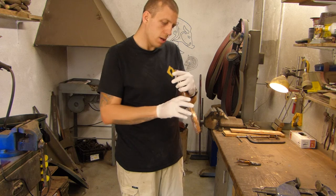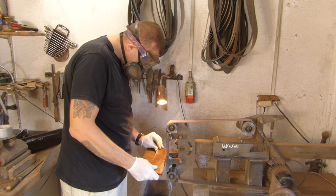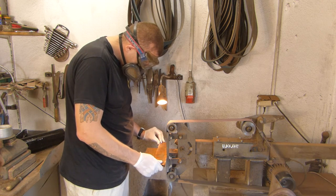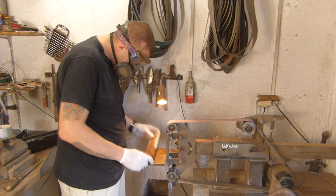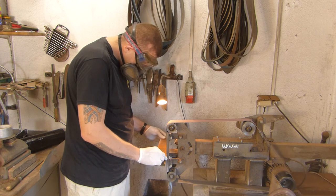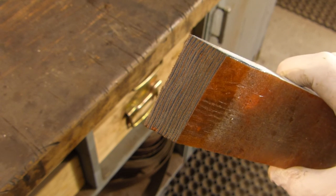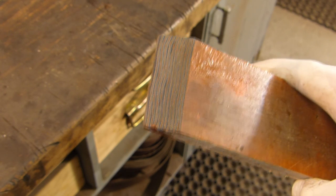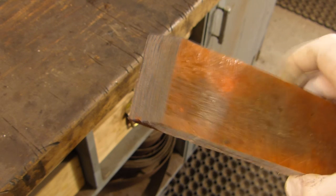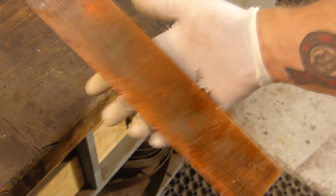Let's see how the micarta looks like. I will grind it a little bit. As you can see, a lot of layers are visible. The slab looks like this.